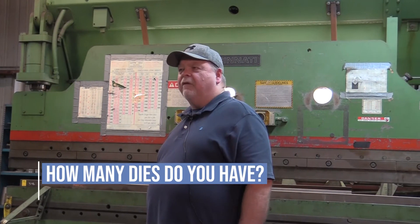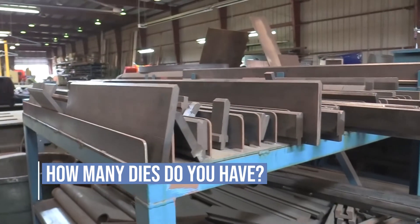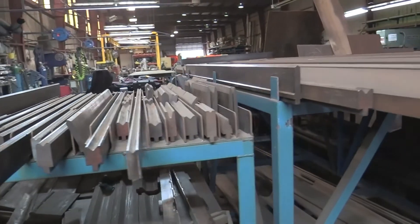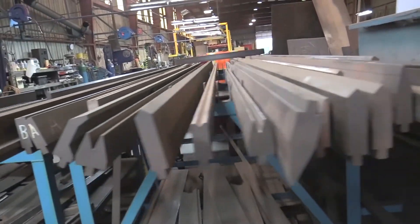We probably have over a hundred dies to do different shapes, different bend radiuses, different thicknesses of material.